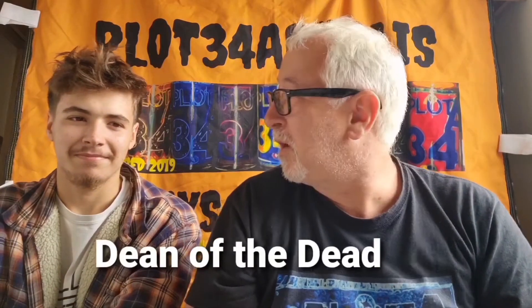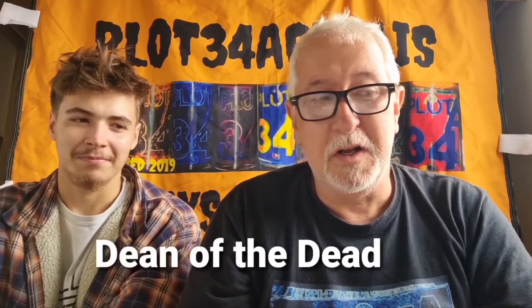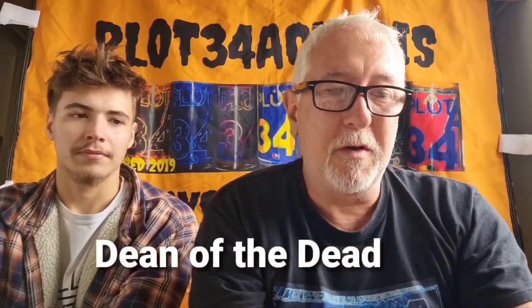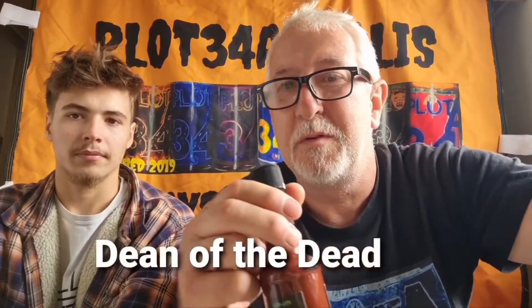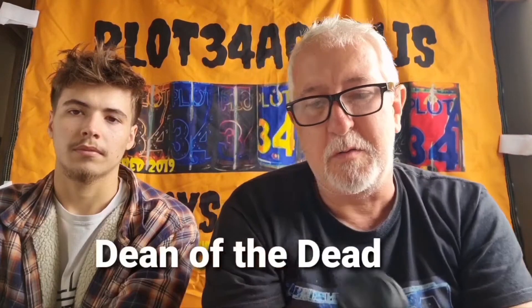Here we are, first video — Marley's back, he's one of our little testers here, and today we're going to be testing Dean of the Dead Hot Sauce. We have three of his sauces and we're going to test them in a sort of heat order. This one is called Texas Chainsaw Massacre — these are named after horror movies, he's a great horror movie fan. The second one is called The Naga Mare on Elm Street, and then we have The Exorcist. Great labels, great fun.